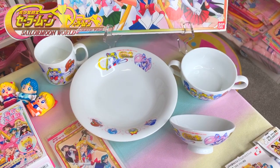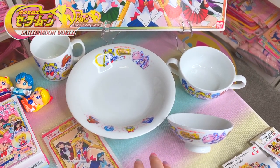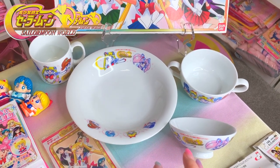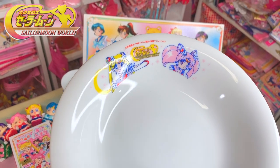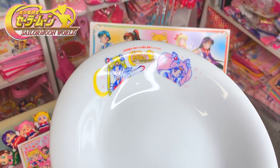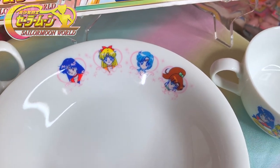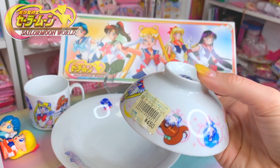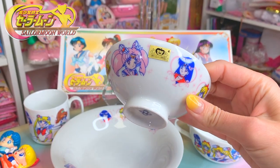One of the nicest Sailor Moon World sets to collect are the dishes. These are ceramic dishes that are beautifully made. The detail in them — as you can see the light hitting the line strokes — is beautiful. These are dishwasher safe. This one still has the original retail sticker on it: less than $5.